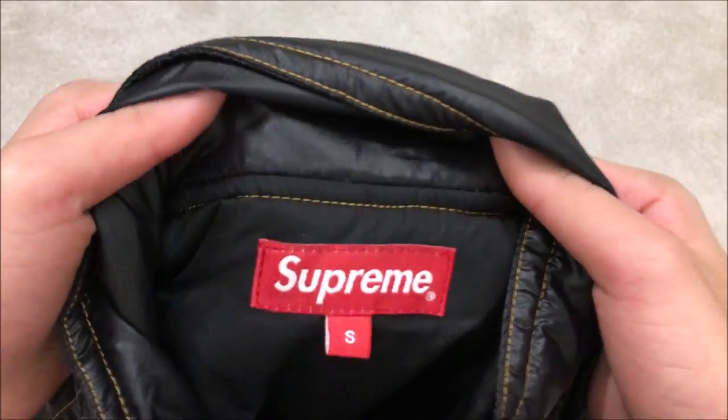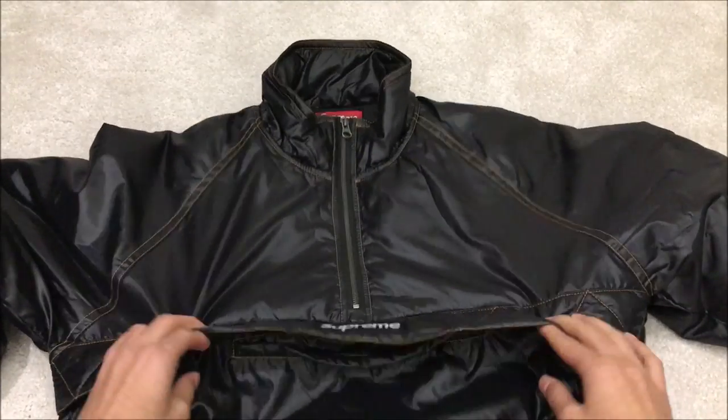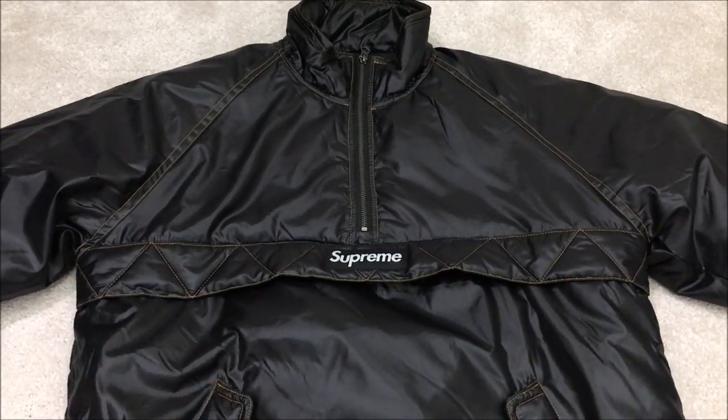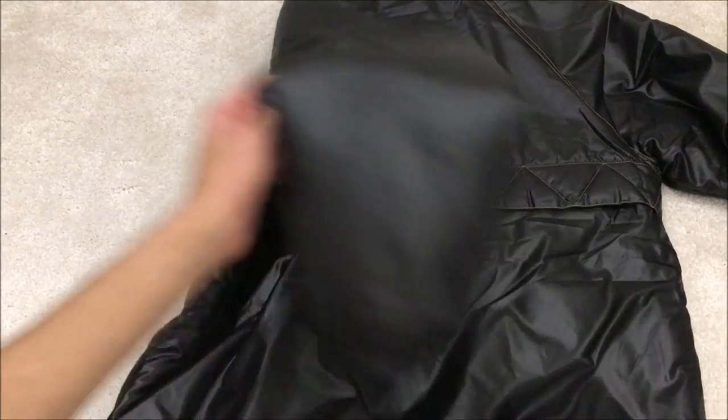The tag shows it's a size small. On the front it's got like a zigzag design going across the middle, which when you wear it you can see this little flap — it does stick out a bit. It is a bit bulky; when you wear it, it does make you look a bit bigger, but obviously it's an insulated jacket so it's meant to be like that.